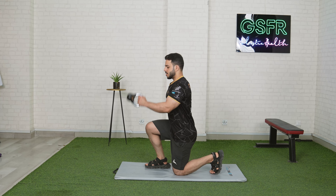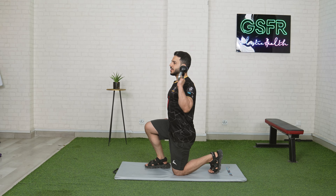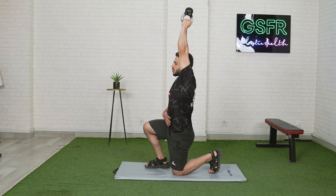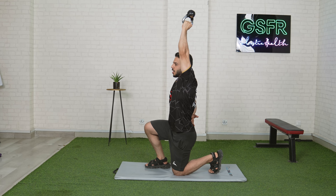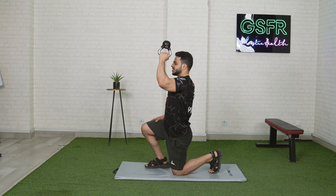You have to keep your kettlebell in position here. Squeeze your kettlebell and don't put too much pressure on your lower back. Keep your kettlebell close to your body in a good position, then bring it down to the lower back level.